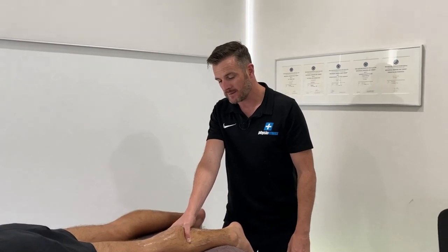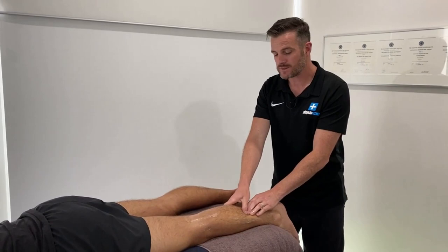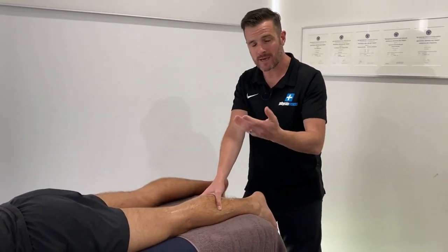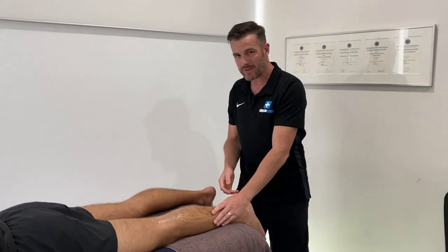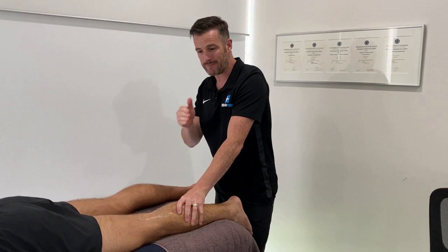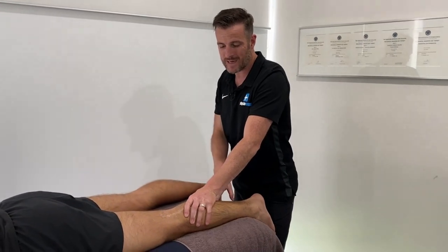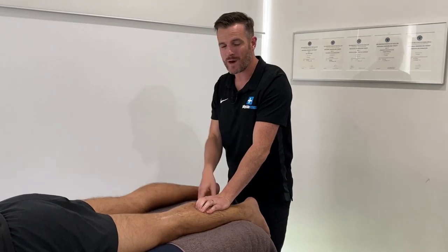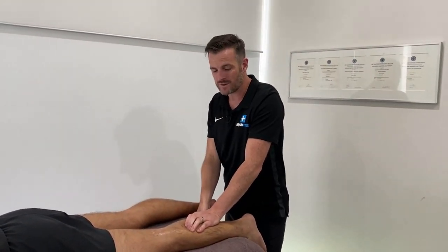Hopefully next session we can get into his training and show the actual progressions back to sport — is he ready for calf raises, jumping, hopping, sprinting? In about two weeks we'll show you the testing we'll do on his calf for those various stages and follow him through to see what he needs at each stage to get to 100%, without re-aggravating it or skipping steps. We want to make sure he ticks all the boxes on the way through with the strengthening.